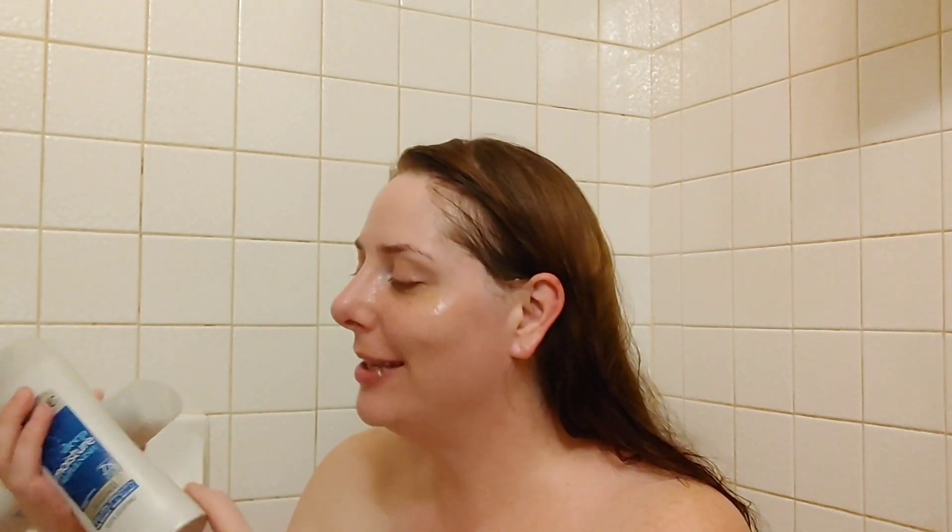Hello, thank you so much for coming back to join me for this week's hair care review. Today I have a shampoo and conditioner to share with you — it is the Suave Deep Moisture Replenish shampoo and conditioner.